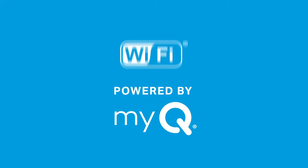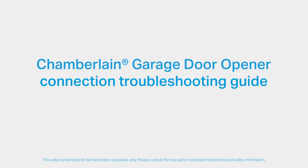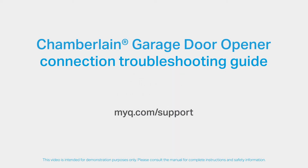This video is intended for MyQ Wi-Fi enabled garage door openers. You must confirm that the Wi-Fi or Powered by MyQ icons are on your garage door opener. Pay close attention to the LED lights around the adjustment button. This video will take you through various troubleshooting tips and techniques to help you successfully connect your garage door opener to your home network. If you have reviewed all troubleshooting techniques and still find you are having problems, please refer to your manual or visit myq.com/support.